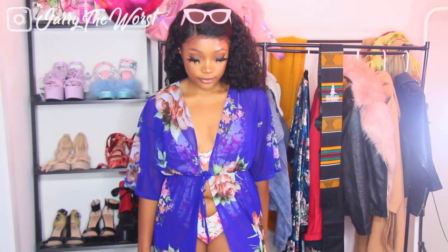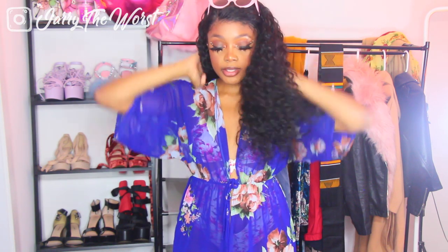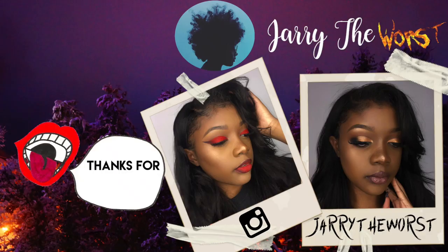Without further ado, thank you guys for watching! I hope you enjoyed. Don't forget to like, comment, and subscribe. If you like CupShe, check them out. If you like these try-on hauls, please let me know and I will see you in my next video — bye!